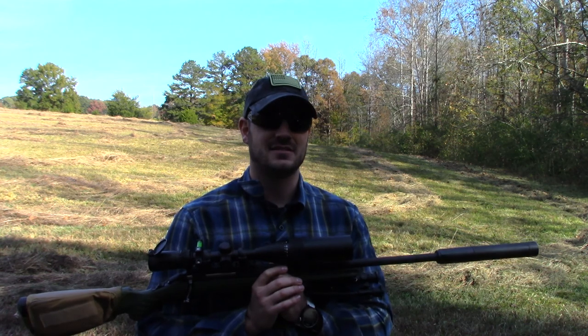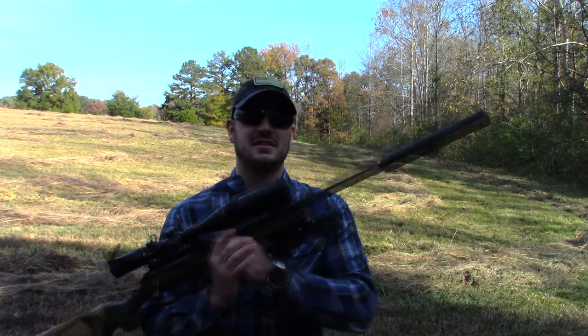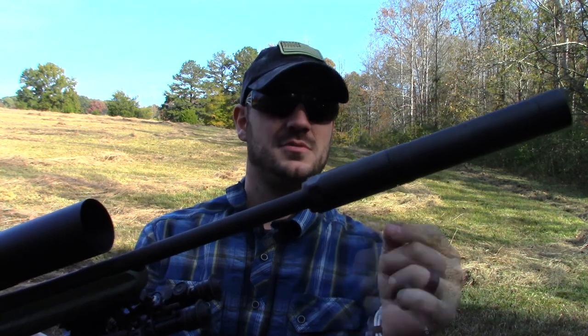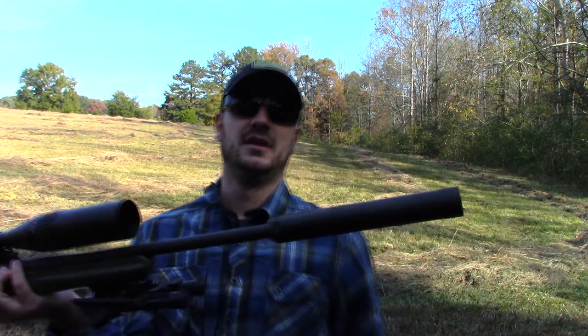The last thing we have to test is 9mm. I'm going to switch this back to pistol configuration: take off the rifle attachment, put the Nielsen device back on, and leave that 30 caliber end cap on. We are going to shoot some subsonic 9mm through it.